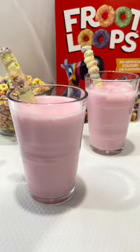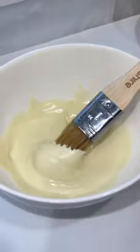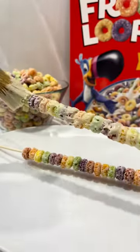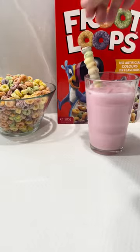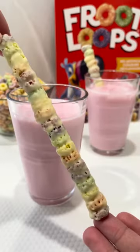Colorful and tasty, it's Fruit Loop straws time! Stack your Fruit Loop cereal on a wooden skewer, then dip a brush in melted white chocolate and paint between each loop. Be sure to coat the whole stack too. Let it sit in the fridge until the chocolate sets, then remove the straw from the skewer and bring in your milk. Delicious!